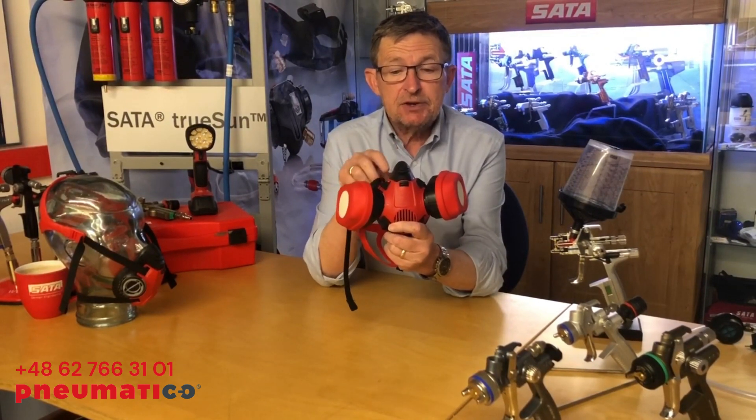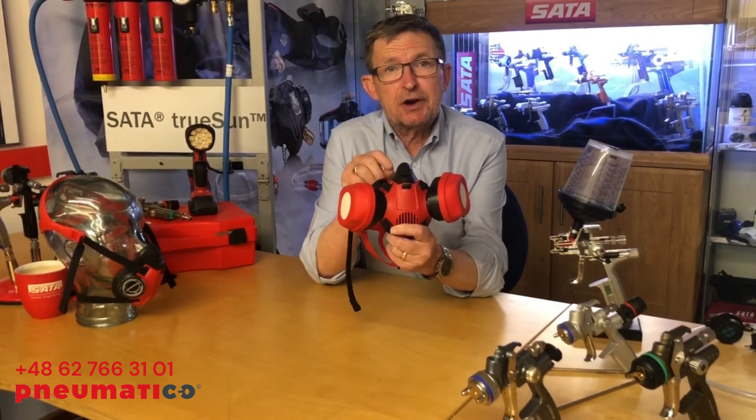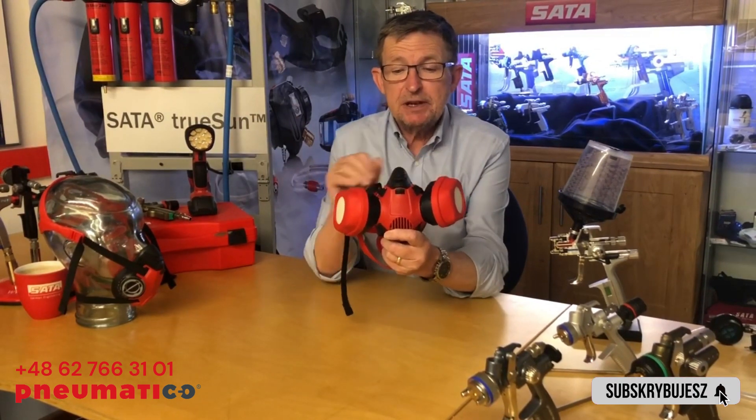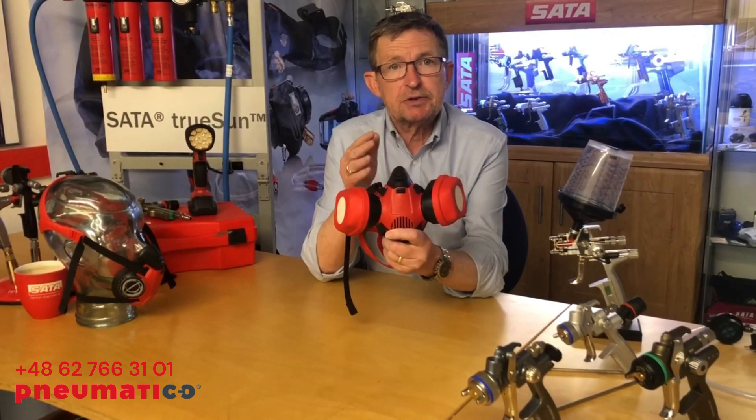With the Airstar F, you have cartridges that are affixed to either side. Please remember that like all cartridge masks, they are not suitable for use when you're spraying with isocyanate materials. If you're using isocyanate materials, you must use an airfed mask. This gives you general protection around the booth, outside, and in the paint mixing room.